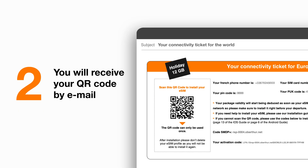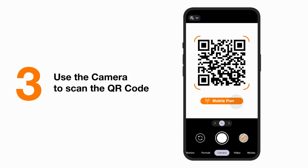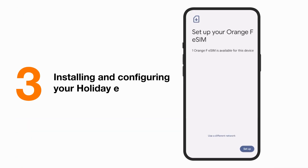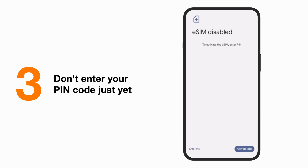Ready to start? After the purchase, grab your phone and scan the QR code received by email. A screen with your available eSIM will appear. Click on Setup to continue. Please don't enter your PIN code just yet. We recommend you do this upon arrival to avoid consuming your data before departure.